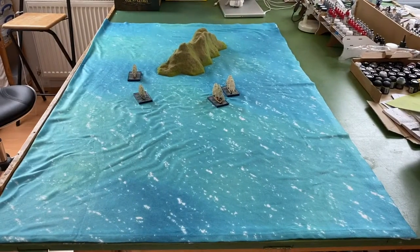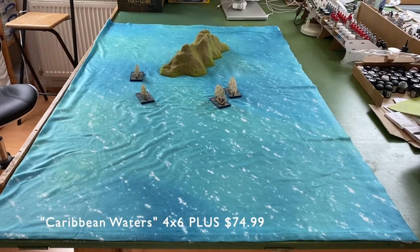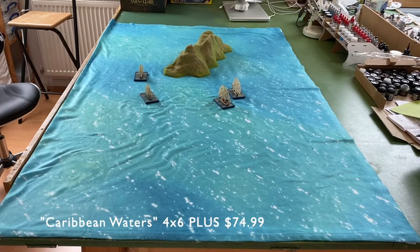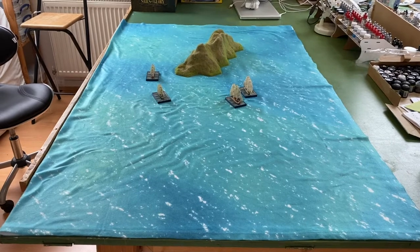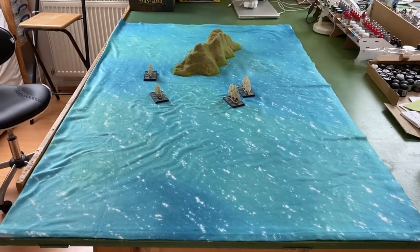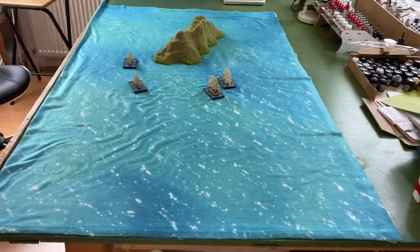Here we are ladies and gentlemen. This mat from Cigar Box Battles, at the moment on my table, is just folded to half its complete size. A little bit later I will open it up and put it on the floor so you can see it full size. But this is their Caribbean Waters battle mat and I think it's absolutely fabulous.